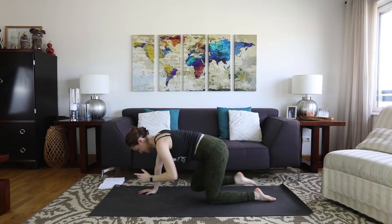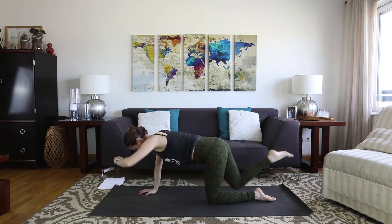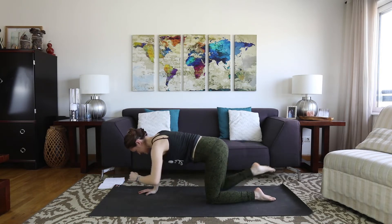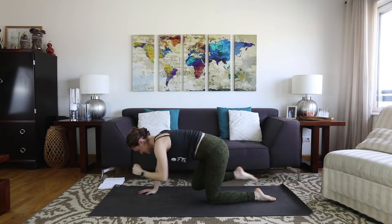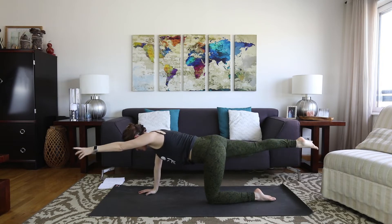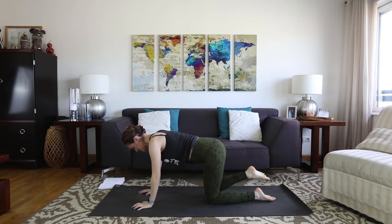Continue tapping and lengthening — four more, five, six, seven, eight. Stay nice and long, reach, reach, reach. And exhale, take it down.